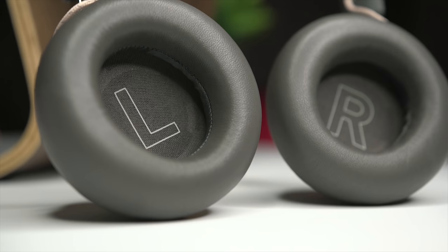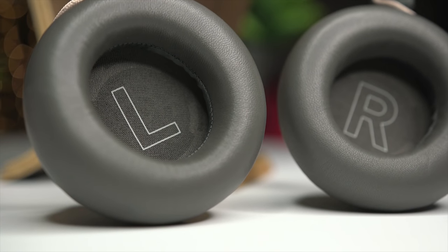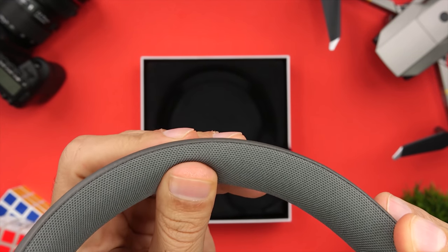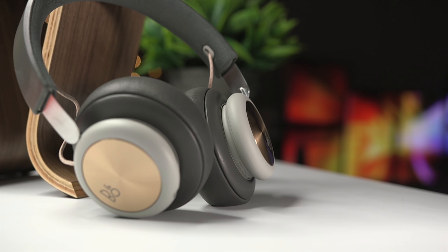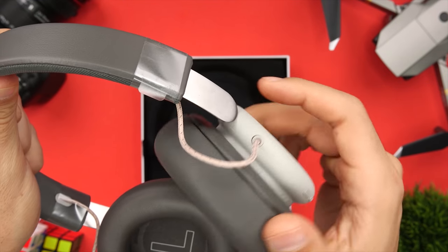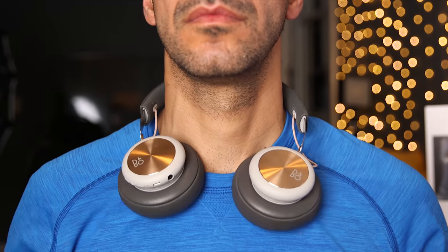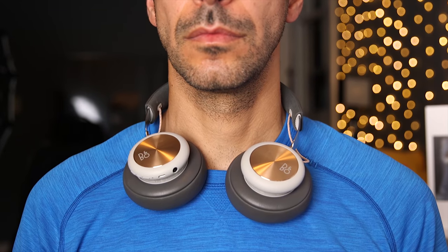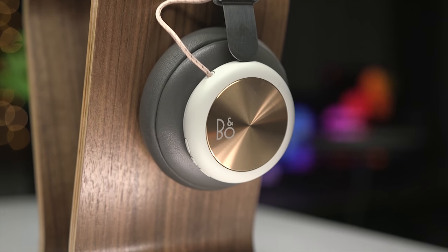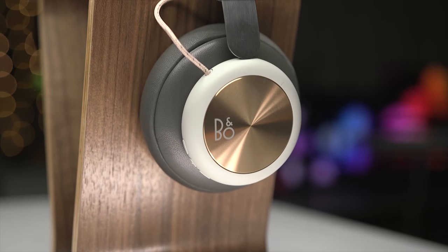Moving on to the top of the headband, it's lined with really nice leather and the underside has a nicely padded gray cloth surface. The H4s don't only look nice, they also feel nice. The lambskin ear cups are very soft and there's plenty of padding for long-term comfort. The headband has less padding than the ear cups but the H4s are fairly light at only 8.3 ounces or 235 grams, so I didn't feel a lot of pressure on the top of my head. The ear cups rotate so the set fits comfortably around your neck when you take them off. These headphones do not fold up in any way and as I mentioned they don't come with a carrying case, which is disappointing for the price.